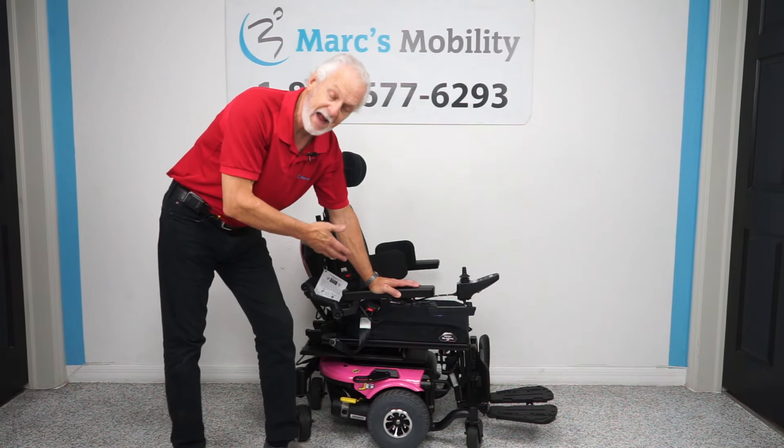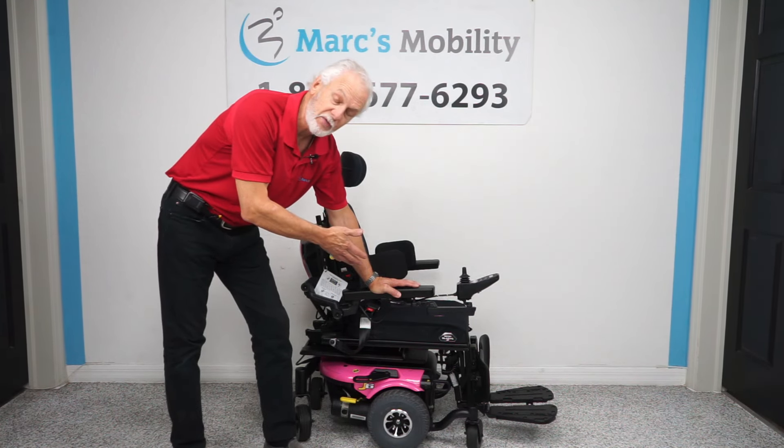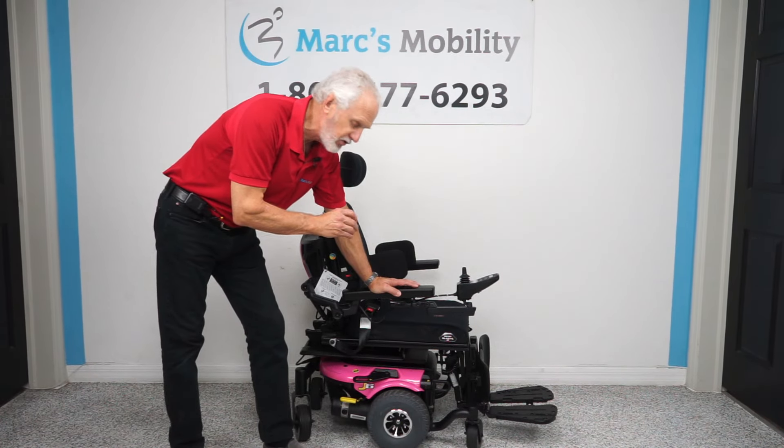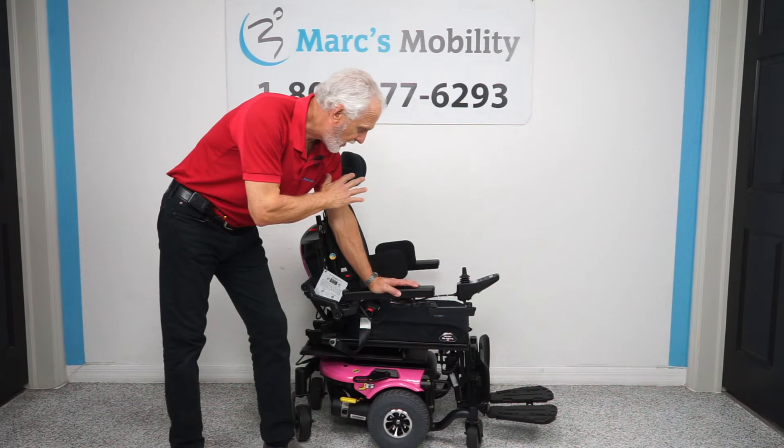Now this chair is pink. We can definitely make a different color if you need a different color on here — that is a possibility. This chair is literally brand new; it was used for about three months. Practically brand new.